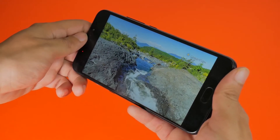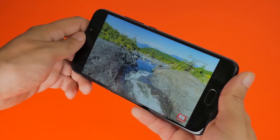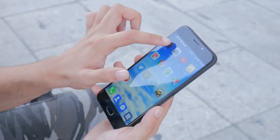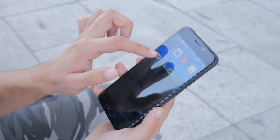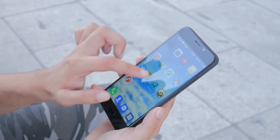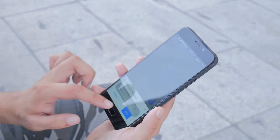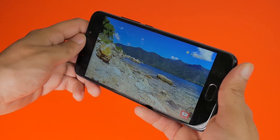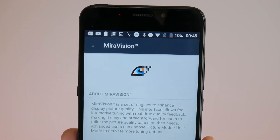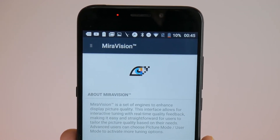The screen itself is a 5.5-inch Full HD IPS panel, which means you'll get good viewing angles and good sunlight legibility as well. With the 2.5D finish, it has a slight curvature to it. The one complaint I do have is that the colors on the screen are a bit washed out — they weren't as contrasty as I would have liked, and even though the phone provides software tweaks to adjust the screen tone, I just couldn't find a setting I was happy with.